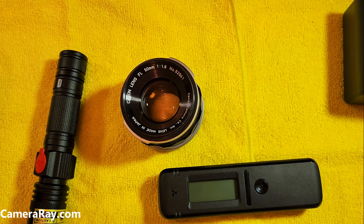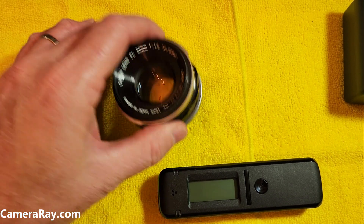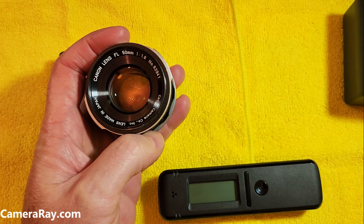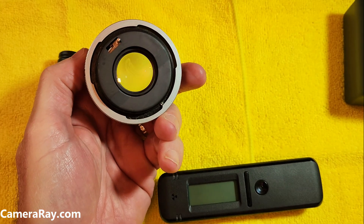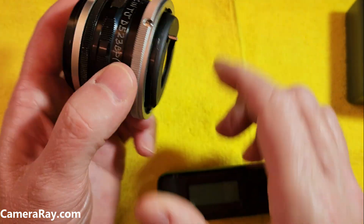I'm going to test this vintage lens to see how radioactive it is, or if it's radioactive at all. It's an older FL mount Canon lens, 50 millimeter 1.8 — old style FL bridge lock, a little aggravating to deal with.